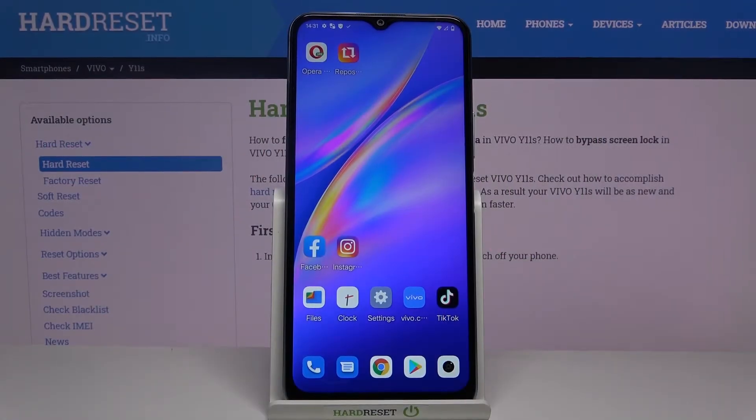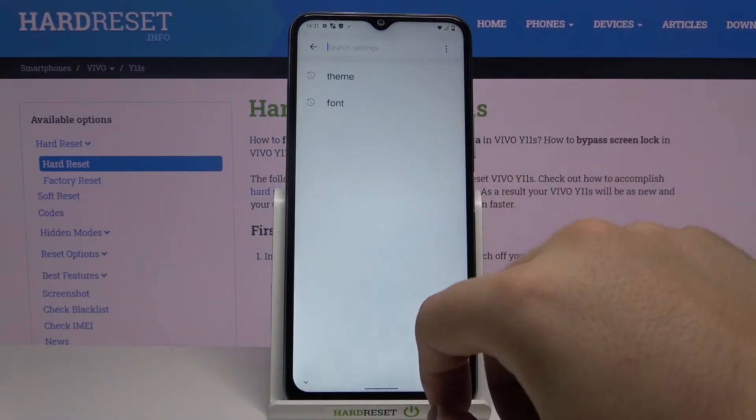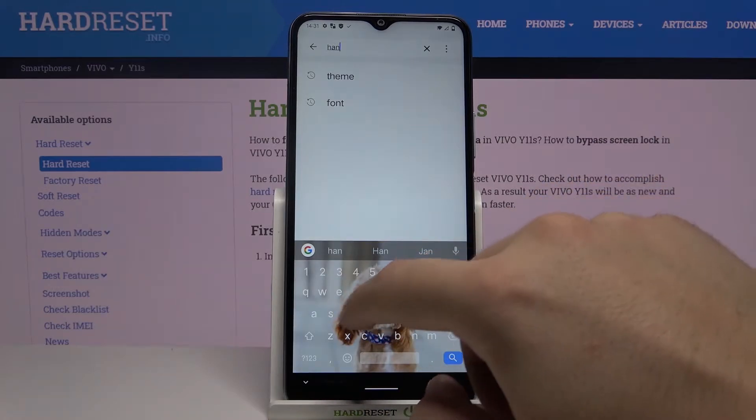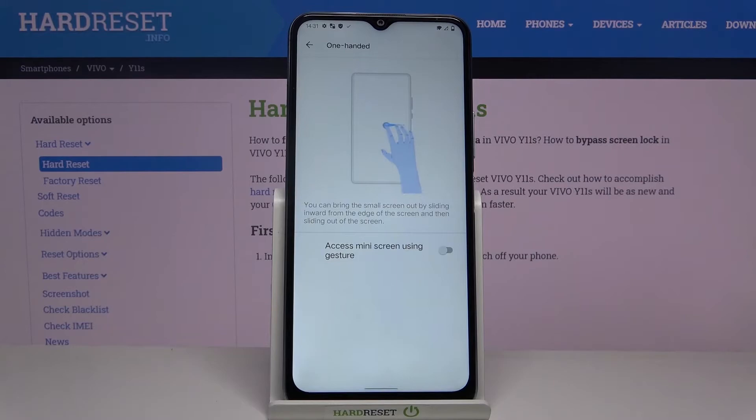Welcome. If you want to enter one-hand mode in your Vivo Y11s, let's go to Settings, tap on Search, and type 'hand'. Select the second option, tap on the switcher, and then just make this gesture to open this mode.